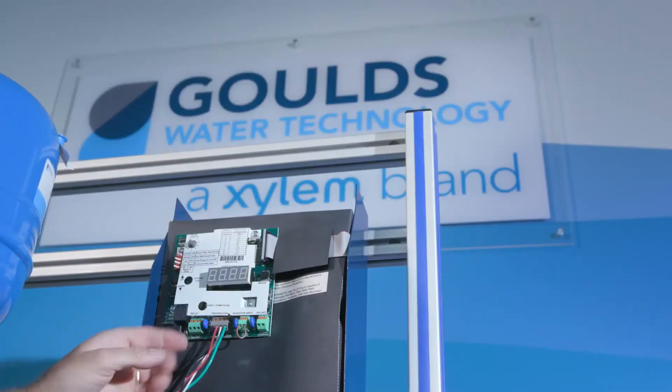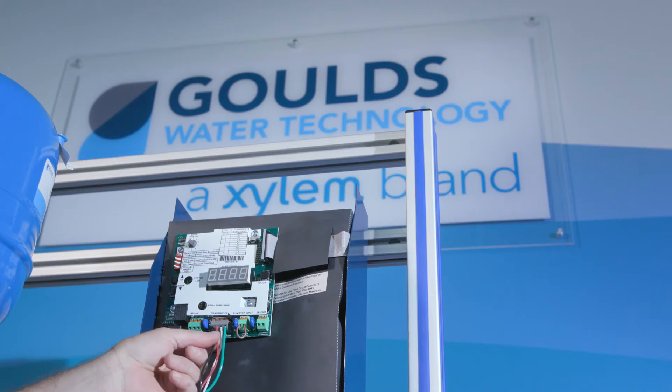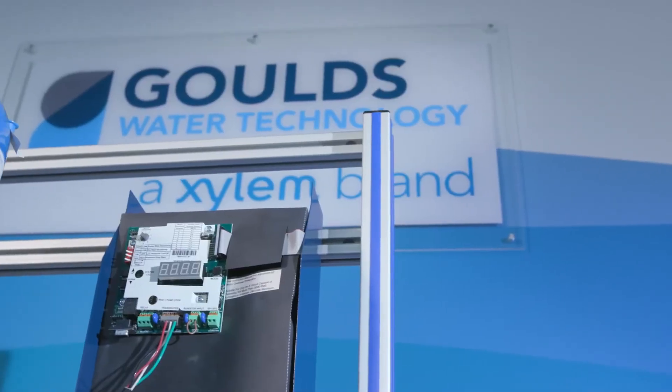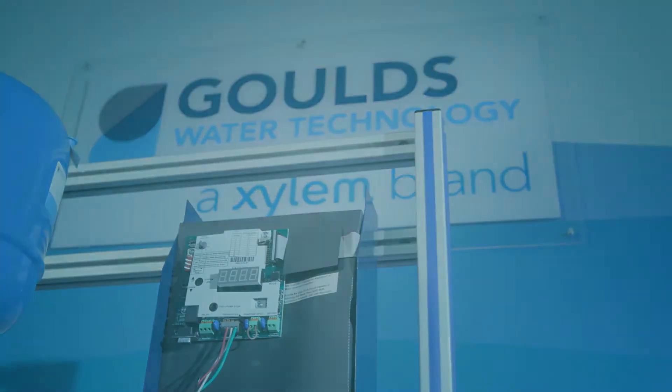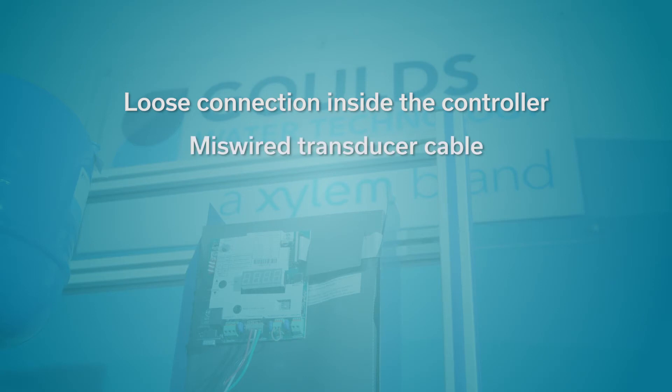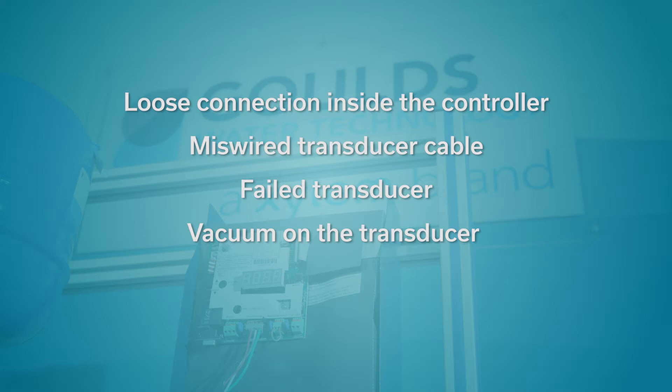First, we'll begin with the voltage transducer used on residential VFDs such as the SOLO2. Much of this information is in the installation manual IM260. We will check the following possible issues: loose connection inside the controller, miswired transducer cable, failed transducer, vacuum on the transducer, or a bad user interface board.